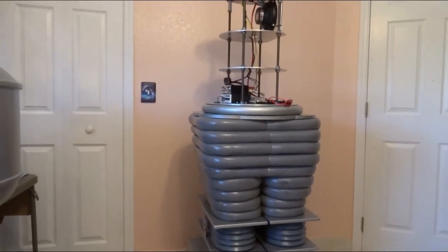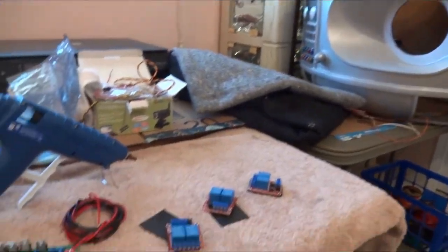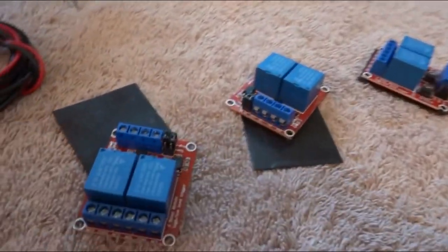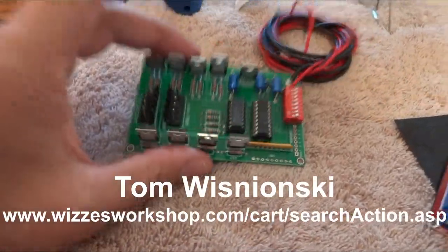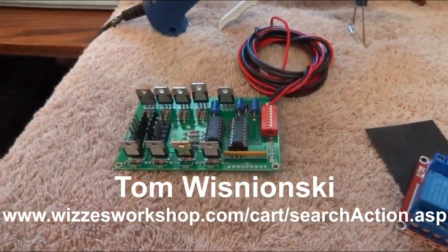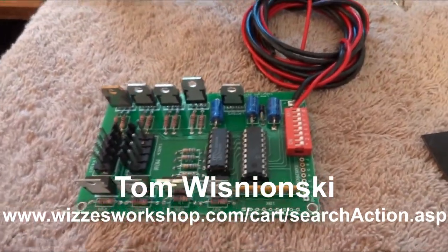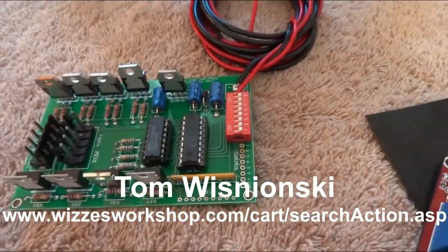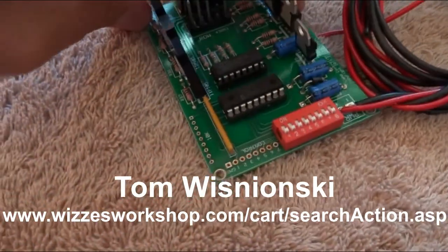Hi everybody, Dave Shopeus here, welcome to my robot lab. Today we are going to be hooking up relays to Tom W's light board. You saw me have this in one of my other videos, showing how to hook this up and how it works, so go check that out.